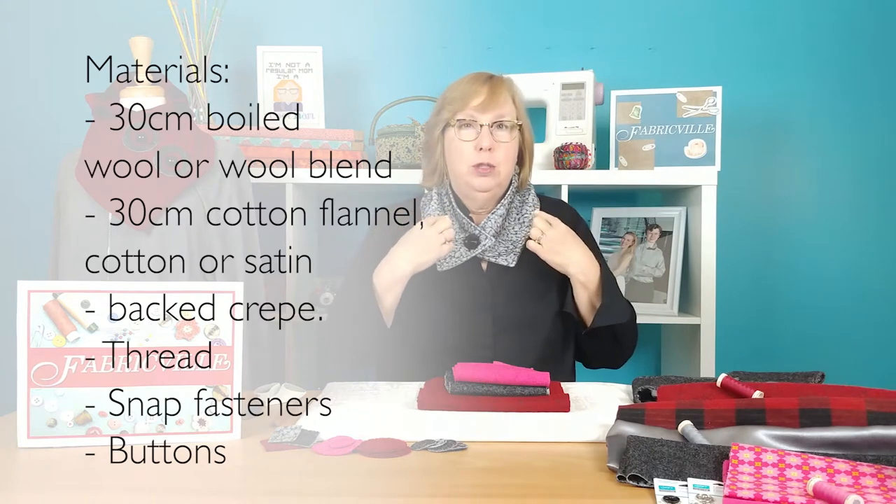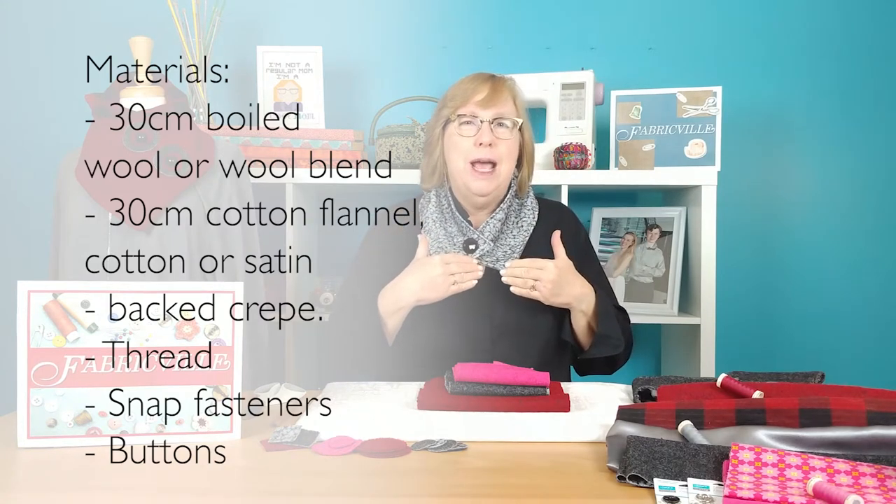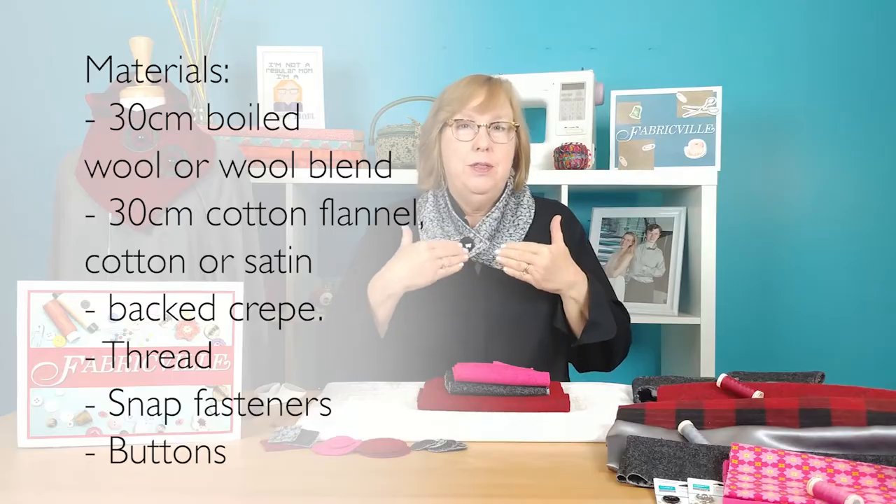Today's project is perfect for our cold winters: neck warmers that you can customize. You can make them longer or shorter, higher on your neck or lower, and you can express a little bit of personality with the embellishments that you choose. I went to Fabricville and